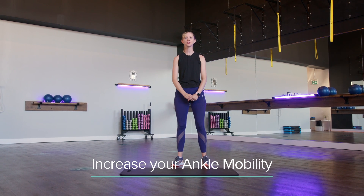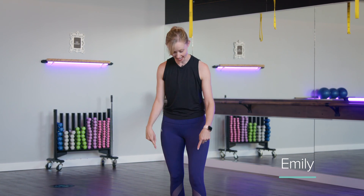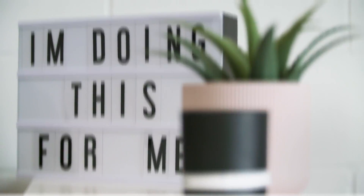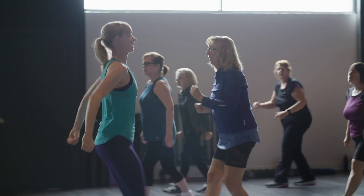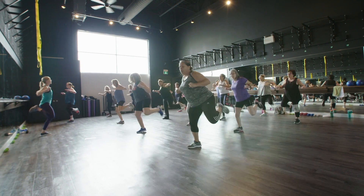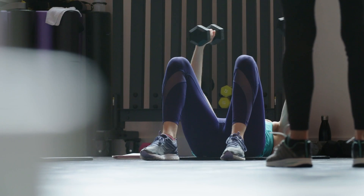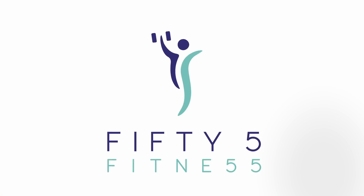Hello everyone and welcome back to the 55 Fitness channel. My name is Emily and I'm the owner here at 55 Fitness, and today I'm going to show you a mobility exercise for your ankles. 55 Fitness specializes in group fitness classes and personal training for women ages 55 plus. At 55 Fitness, no one ever feels intimidated, overwhelmed, out of shape or out of place. I'm Emily — come and join us.